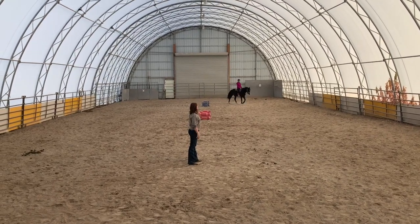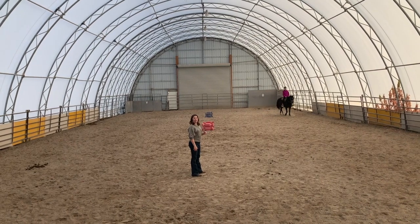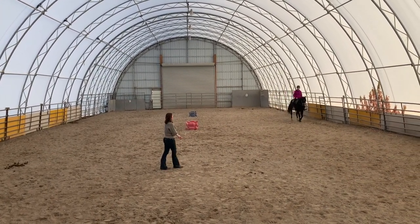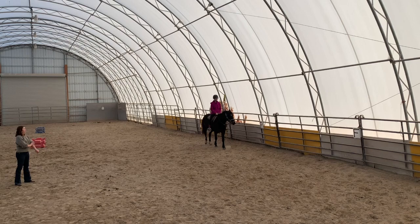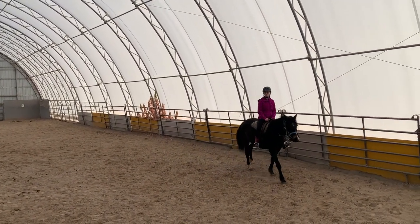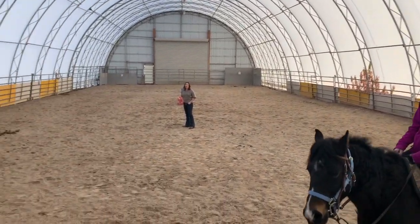Hey, I'm going to go ahead and have her stay down here mostly so you can hear what I'm saying to her a little better. Okay guys, so go ahead and just let her kind of walk out really big. Give her quite a bit of rein. We'll just start warming her up and have a nice big walk — as big a walk as you can get her without trotting, and on a loose rein.